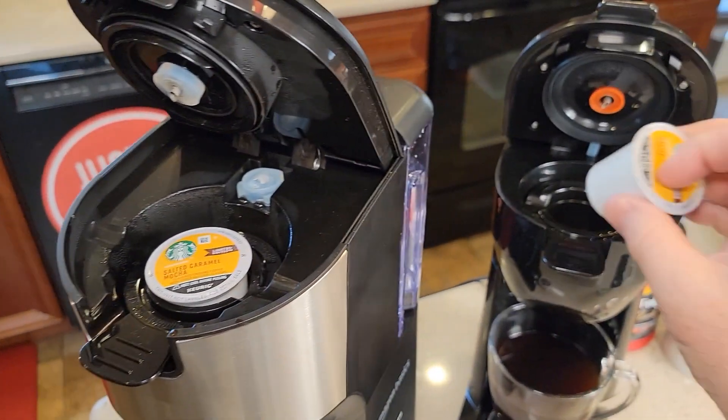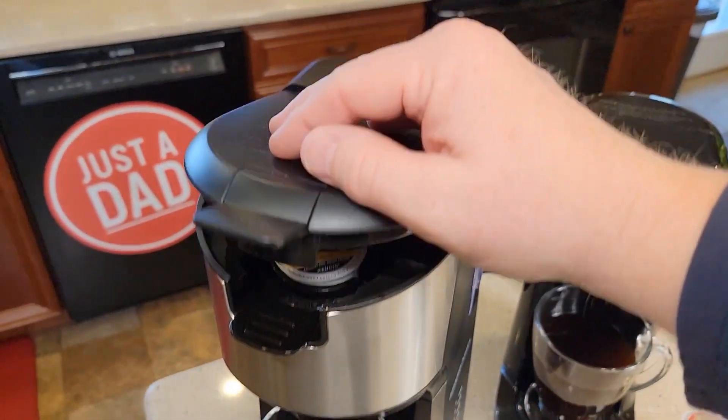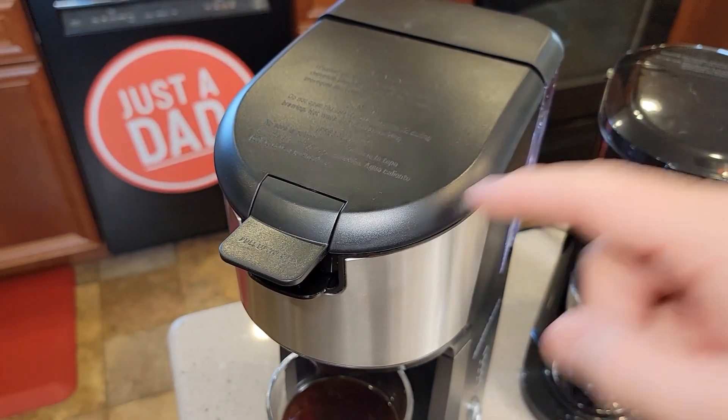Very simple to operate — put the K-cup in, close this until it snaps, close this until it's down all the way and doesn't pop back up.